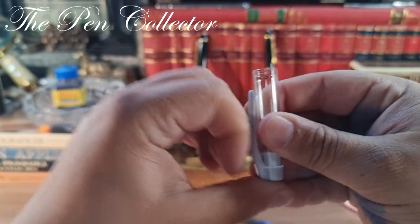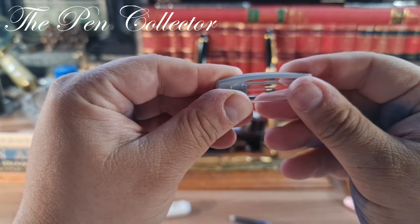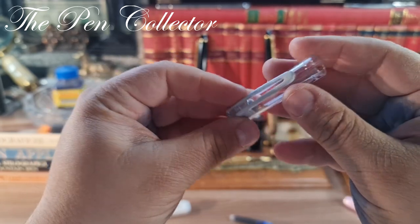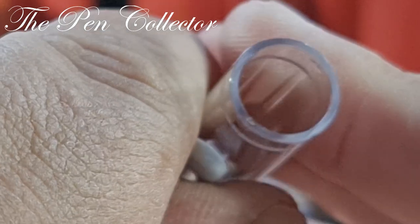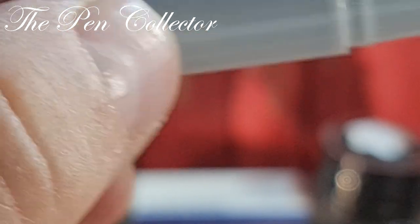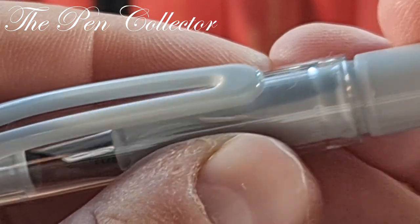The clip is semi-flexible, all plastic — you have to be careful not to crack it if you over-extend it. At the end of the cap there are four small spheres with a practical role of securing the cap. You need a little bit of force to remove the cap from the main body.